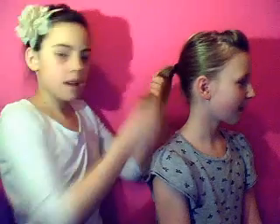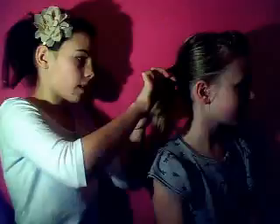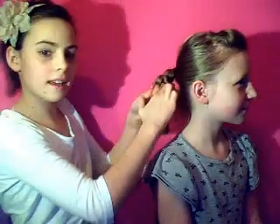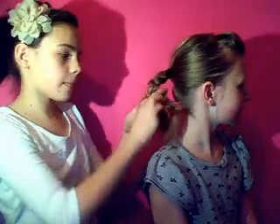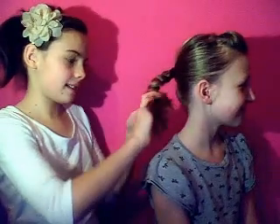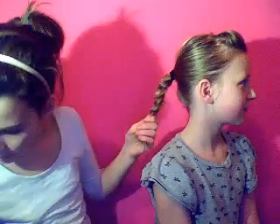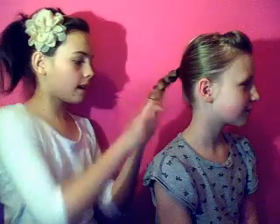Just make a flat braid, keep braiding. If hair starts to stick out of it, then stop braiding and tie it. Get a thin bubble so you won't be able to see it, and it's easier.